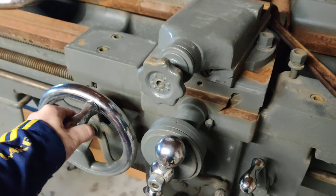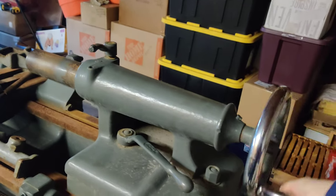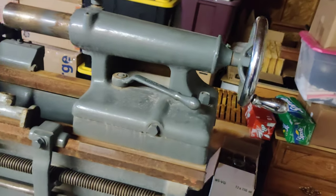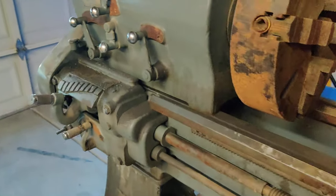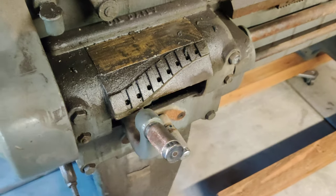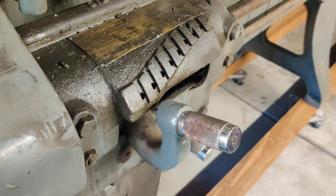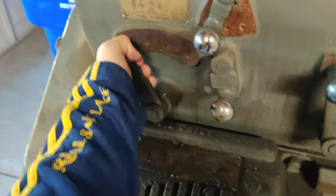The carriage seems to be locked up on something, maybe just seized with rust. The tailstock handle doesn't really do anything right now — it might just be off the threads. I've got the quick-change gearbox here, but the small set pin seems to be stuck in place, so I can't actually change the gears on some of this.